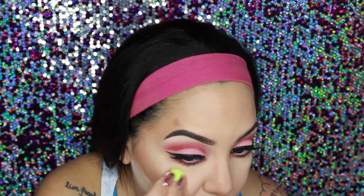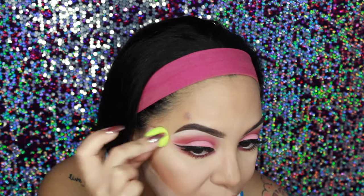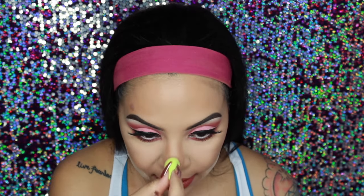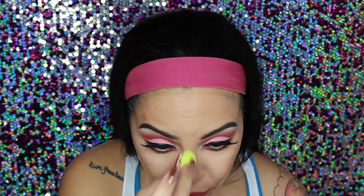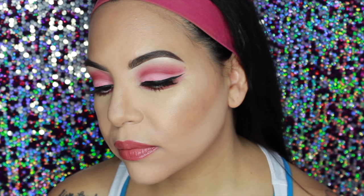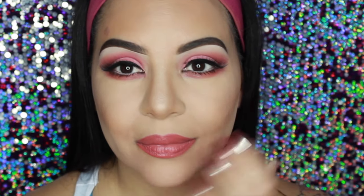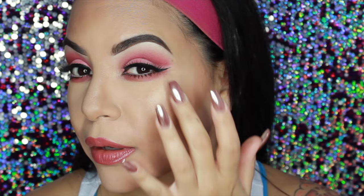That's really pretty — it's a really nice highlight. It's like a pinky, almost champagne-y color. I'm just blending it out a little more with the beauty blender and taking it a little bit down my nose. Now let me bring you guys in a little closer so you can see the highlight and the contour together. I am truly impressed and I love it.